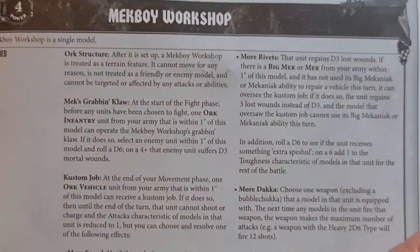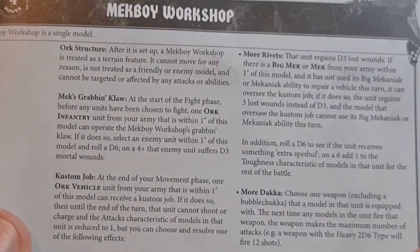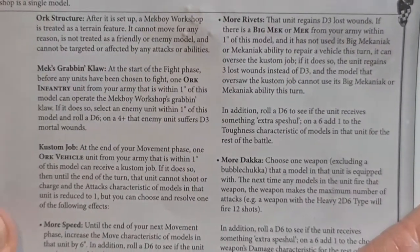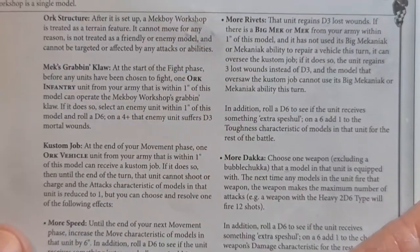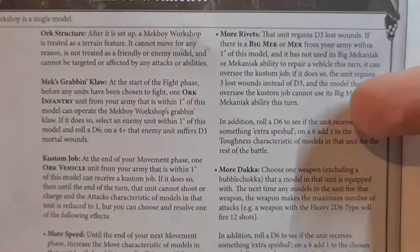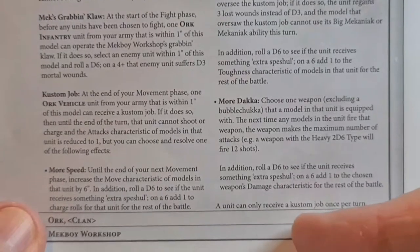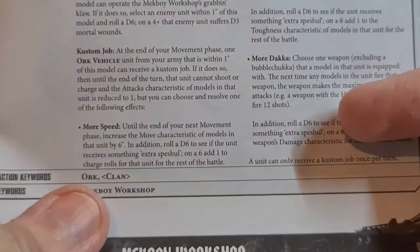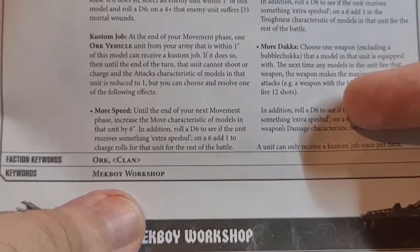So we have a quick look at the rules. A Mech Boy Workshop is a single model. Abilities: Orc Structure, Mech's Grabbing Claw, Infantry, Custom Job, Orc Vehicle, More Speed, More Rivets, More Dakka. A unit can only receive a custom job once per turn. Faction keywords: Orc Clan. Keywords: Mech Boy Workshop. So that's the build guide.